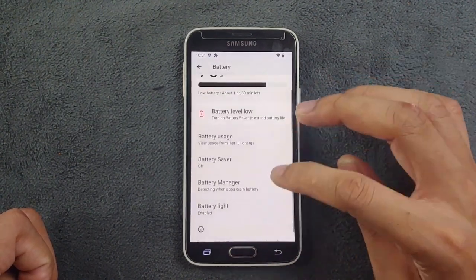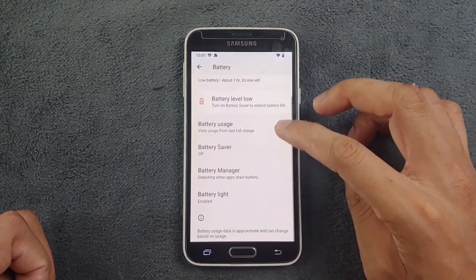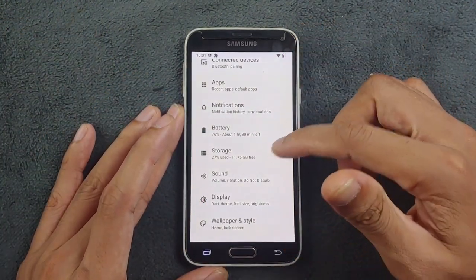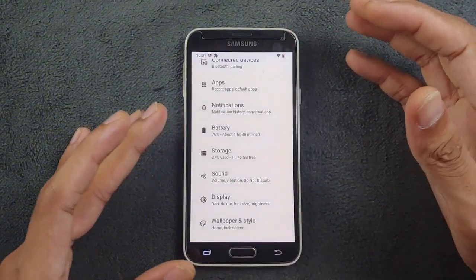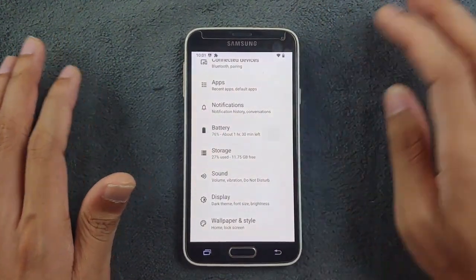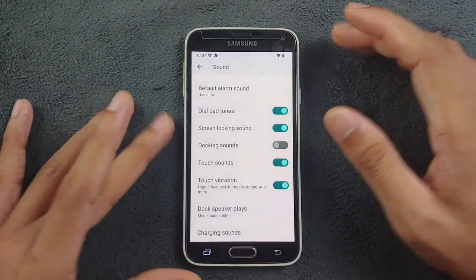Going to other sections, we have Notifications, and the Battery section has a few things like battery light customization. Other than that, there's nothing much — unlike some other custom ROMs that show power consumption, voltage, and display it on the lock screen. Those things are not available in this ROM. Storage shows around 11.75 GB free, so out of 16 GB you're getting about 12 GB available, which is really good.